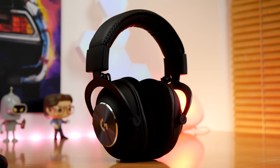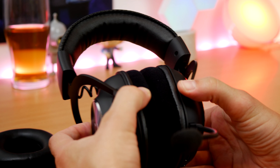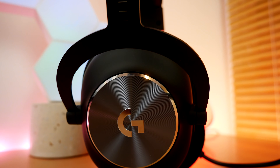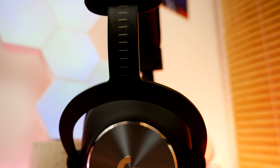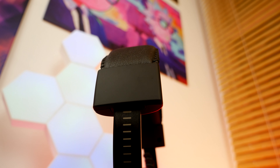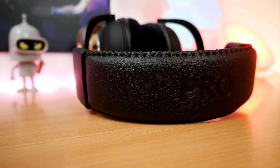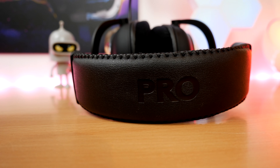The G Pro X also has a nice padded headband, nice ear cups, and a nice finish on it — some really nice Logitech styling with the Pro logo on the headband and the outer. It also has a very nicely extendable headband, and the ear cups tilt inwards for a good clamping force and comfortable fit. I found it wonderful to wear, though some people in the comments found it uncomfortable. It does lack in connectivity compared to the Virtuoso, and I'll talk about that in a minute.